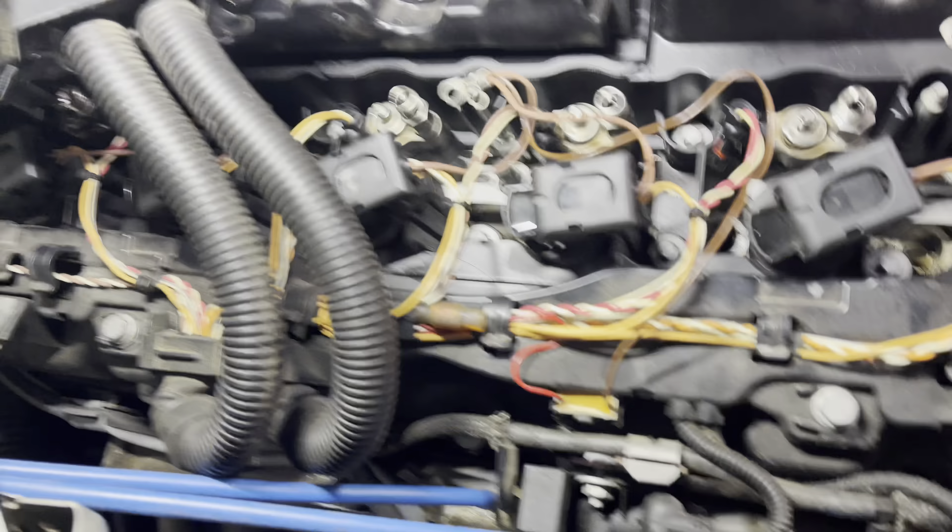I have everything cleaned off as best as I could — I'm trying to hurry up and get this valve cover back on because you don't want to take too long. I also have the new gasket fitted on here. If you get OEM it should stay on and not be a pain. Mine's staying on, but we'll see when we flip it over and put it on the actual head how it goes.